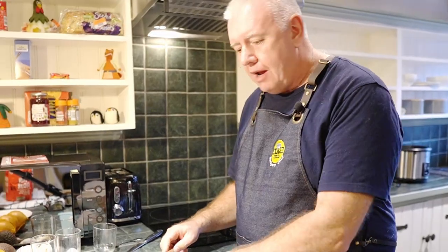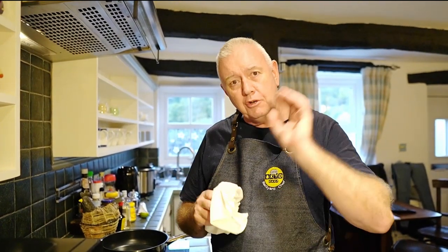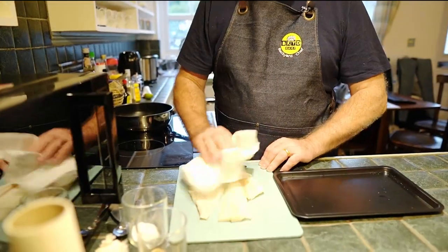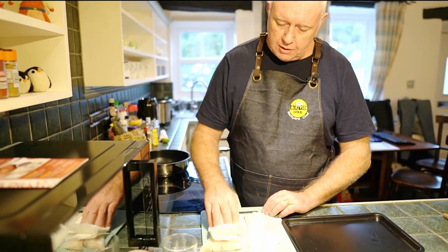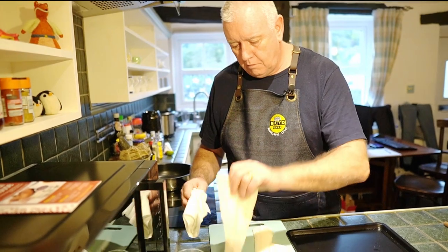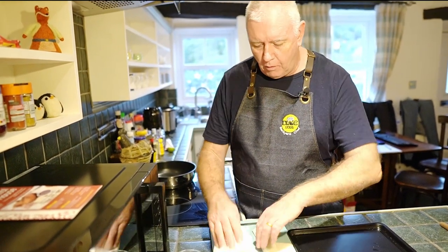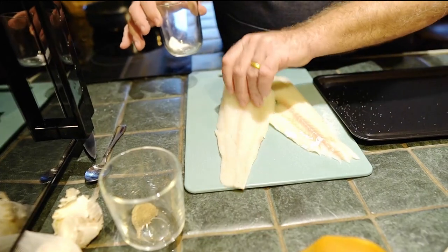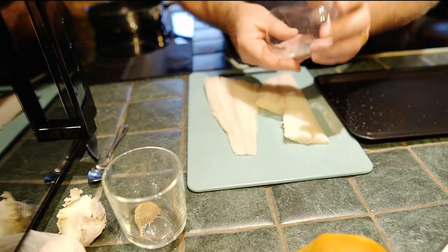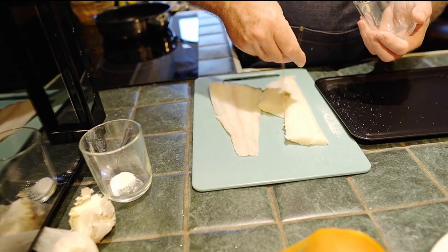All we're going to do now is pan fry our cod. We've got some really thin cod fillets — very thin. What we're going to do is just pat them dry because we want to salt and pepper them, then put some flour on. Pat them dry as best we can. These are not going to take very long to cook at all. So salt and pepper the fish — turn it over and salt this side too, then pepper it. Do the other side as well.